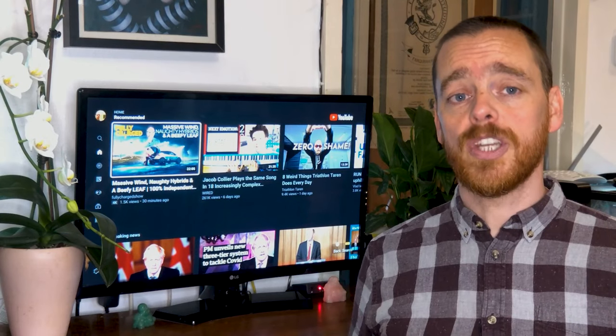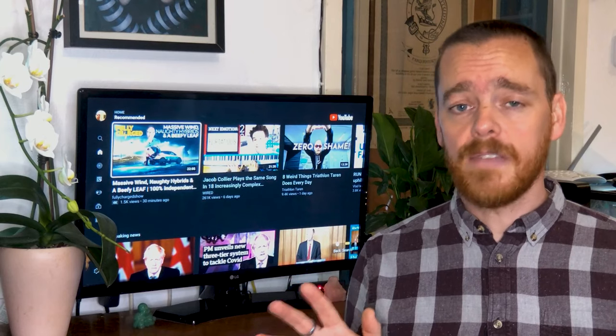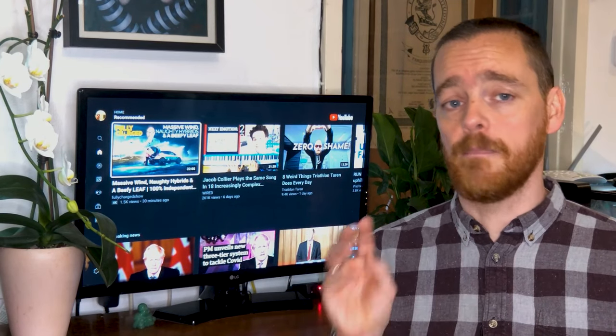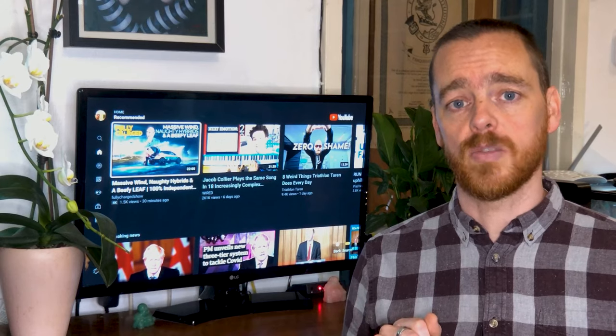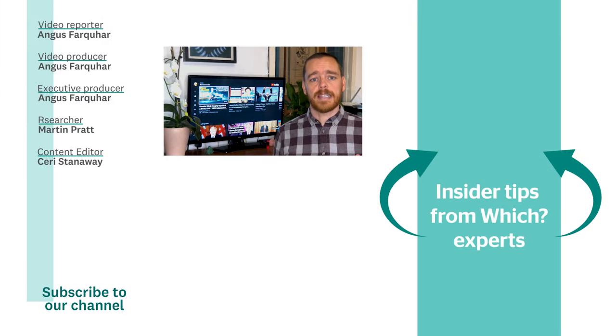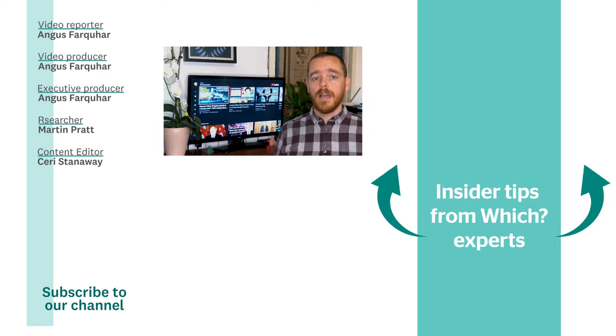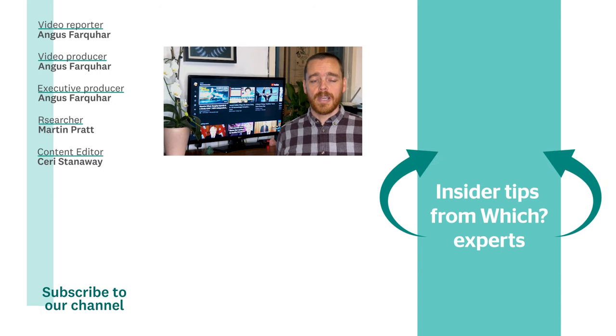Hopefully this has helped you get sorted with YouTube on your TV. It's worth noting that many of these steps apply equally to getting things like Netflix and BBC iPlayer working on your TV as well. We've got loads more advice like this, as well as insider buying tips, in our weekly Buy Smart newsletter — you can get it for free by clicking the link here. If you like this video, hit the like and subscribe buttons. Let us know how you got on with these tips and what else you'd like us to cover by leaving a comment below.